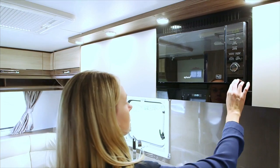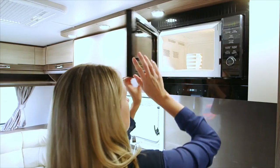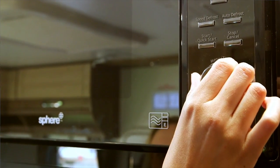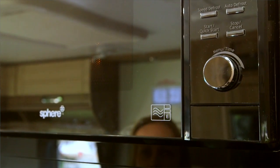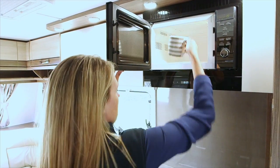Remove the cooking plate from the microwave oven before you start travelling. The microwave has a 25 litre oven capacity and 5 power level settings. The microwave has the following settings: quick start, auto defrost, speed defrost, multi-stage cooking, auto cook, and features a child lock option.